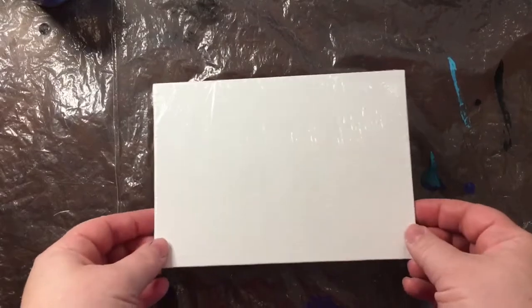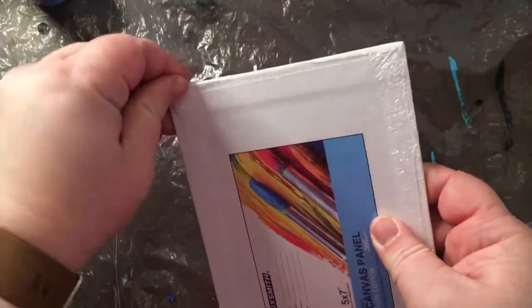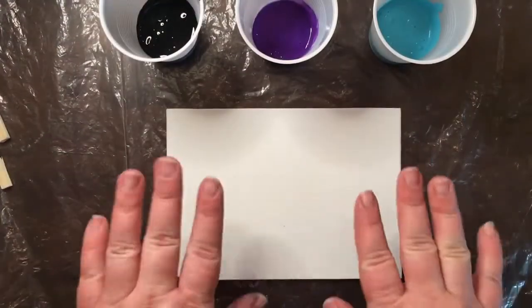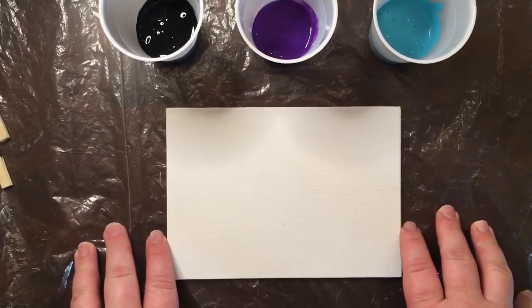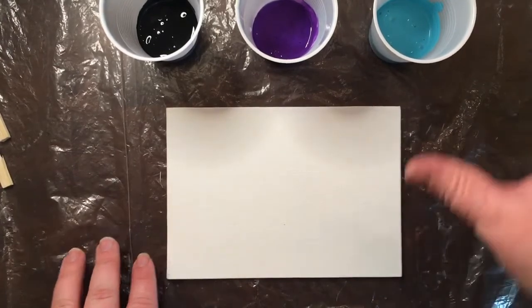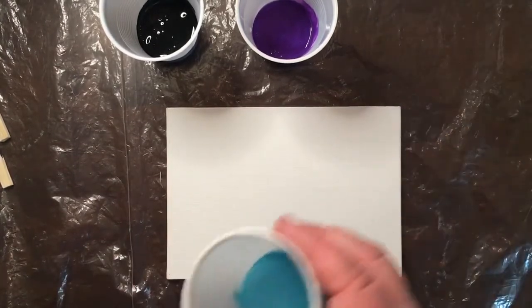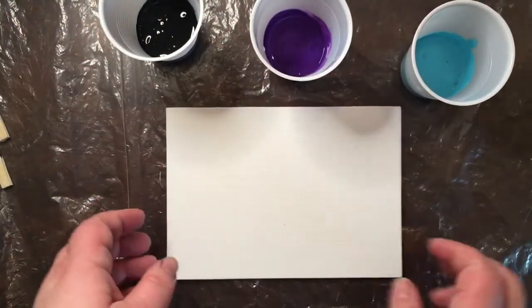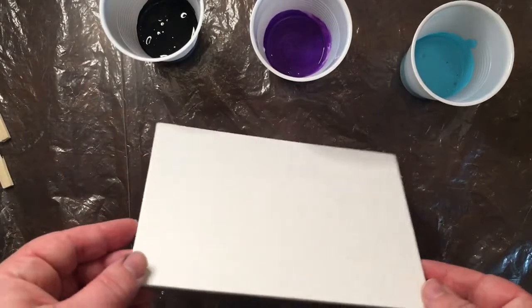We're now ready to use our canvas. If you have plastic over your canvas, make sure to remove that before doing your project. There are three different techniques you can do. You can do what's called a direct pour, where you take the paint and pour it in blobs all over the canvas wherever you want it to go, then take the canvas and tilt it.